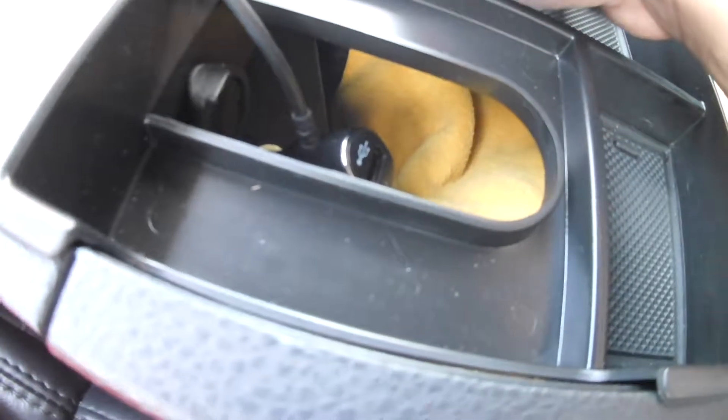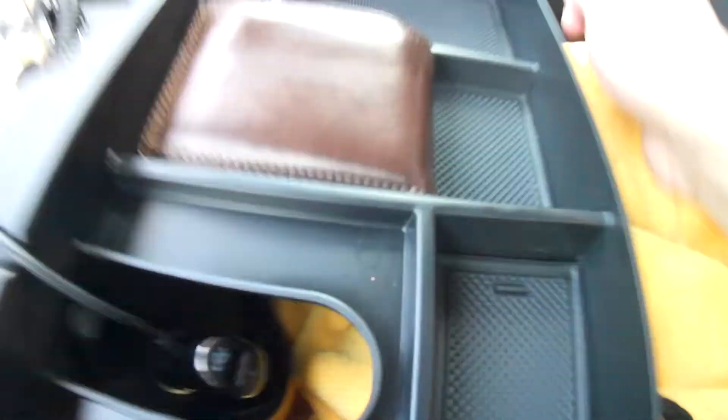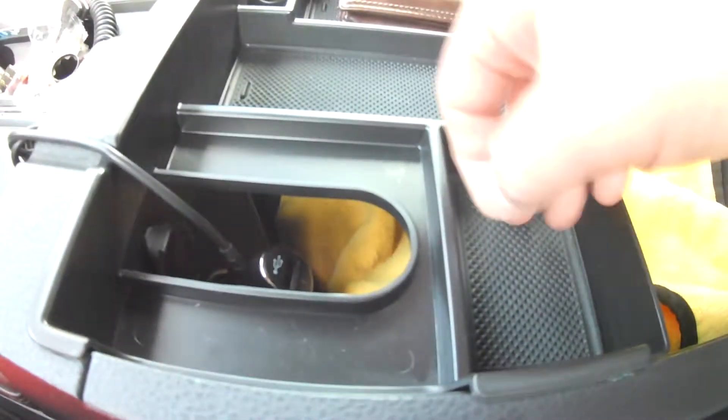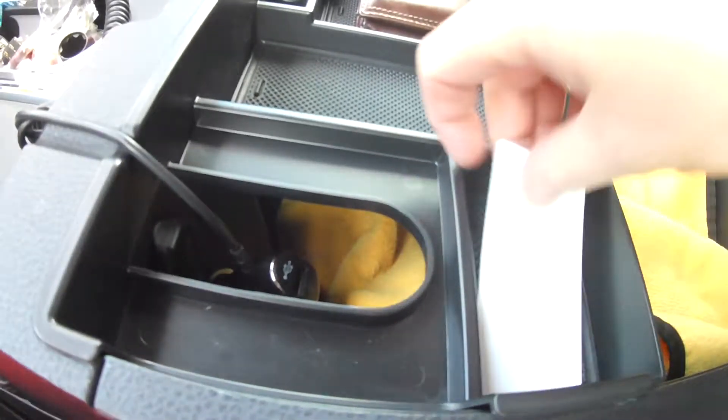I do store a lot of stuff in here. Like for example, my wallet fits perfectly in here, and it also fits perfectly over here. And then this section will fit business cards about perfectly — perfect size for business cards.